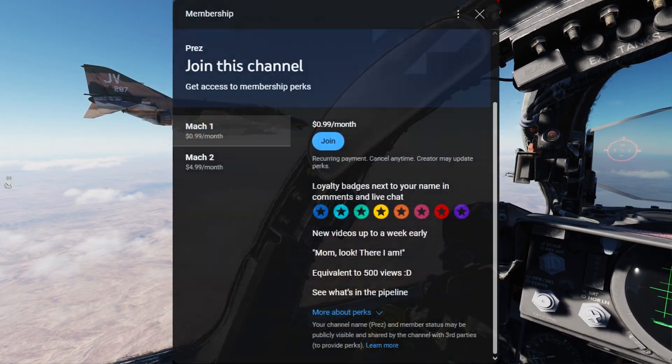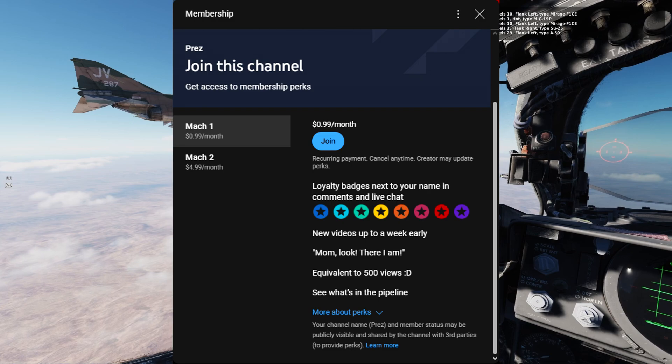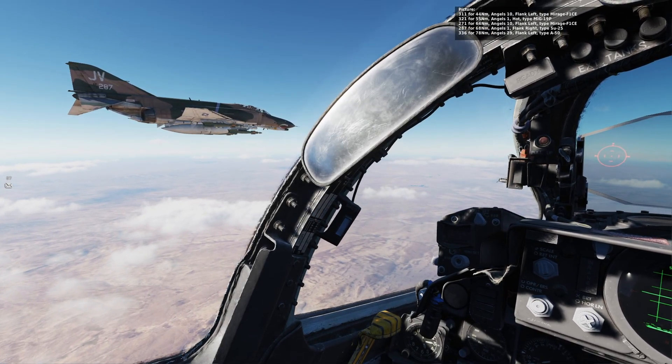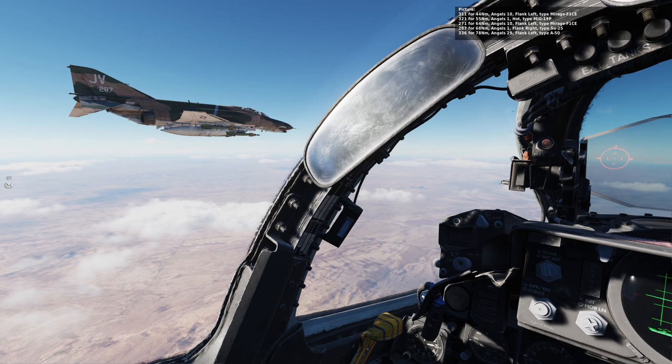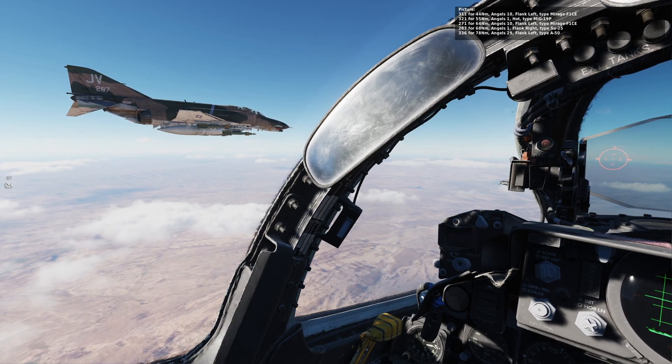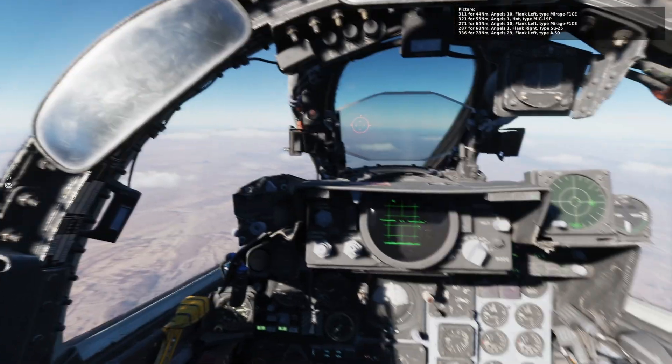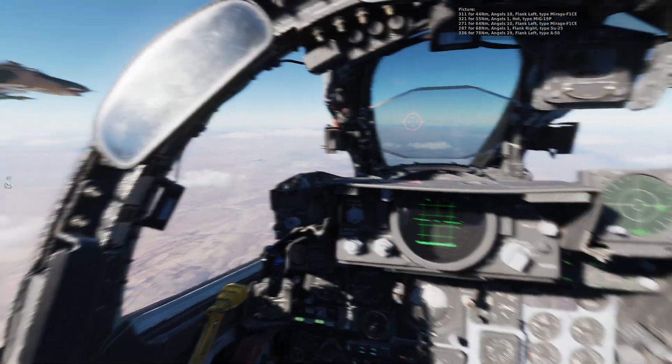Also, consider becoming a channel member if you wish to see videos early or just want to support the channel. In the next chapter, we will be taking a look at how to navigate in the F-4 Phantom. There will also be a supplemental video later where we'll learn how to perform an ILS landing. So until then, I want to thank you all so very much for watching, and have a nice day.